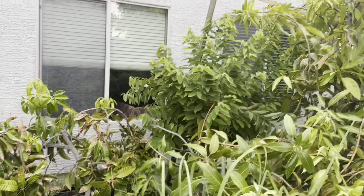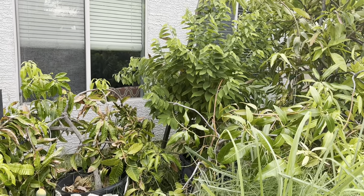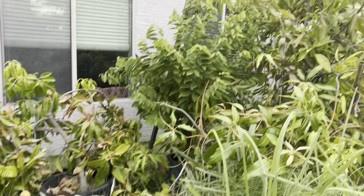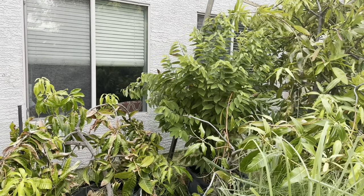My sugar apple is back there. I aggressively cut that back this year and I don't see any fruit set on it. I had four last year, so that was good.